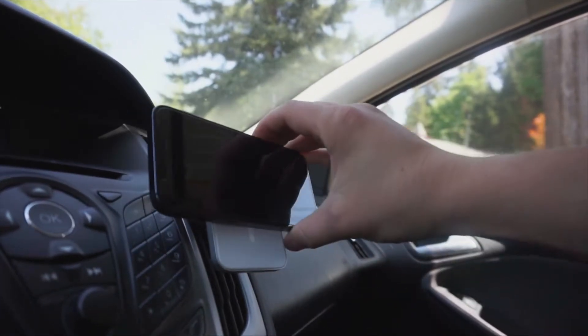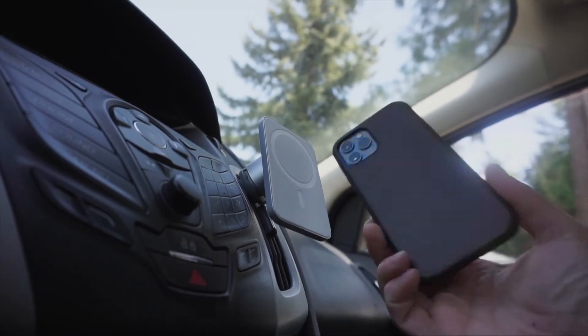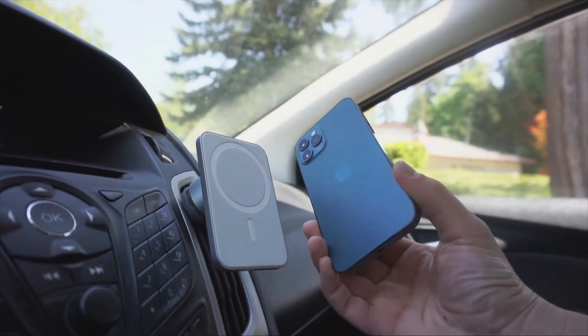One concern people have is whether the phone will fall off if you're bouncing around in your car. In my multiple months of testing, it has never fallen off once. I can actually pop it off, turn it landscape if I want to watch a video on my lunch break, and I've never had a single problem. It works really well with MagSafe cases — if you're using Apple's first-party case it works perfectly, and third-party MagSafe cases work well too. The connection is strongest between an Apple case or just the bare phone and the Belkin mount.